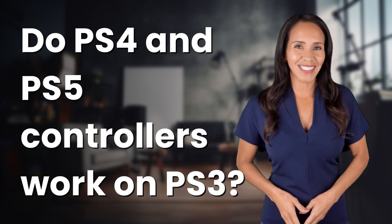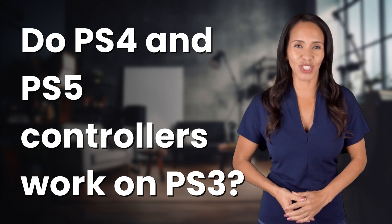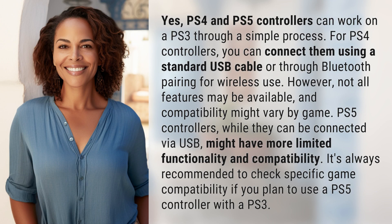Welcome back to your daily dose of discovery. Let's unravel today's intriguing question. Yes, PS4 and PS5 controllers can work on a PS3 through a simple process.